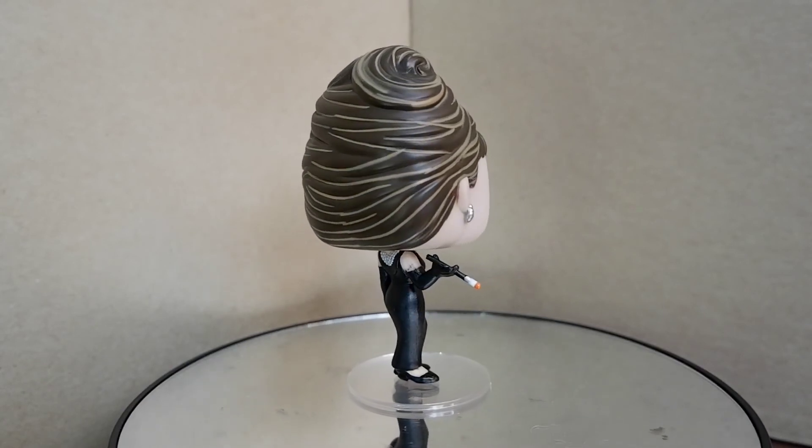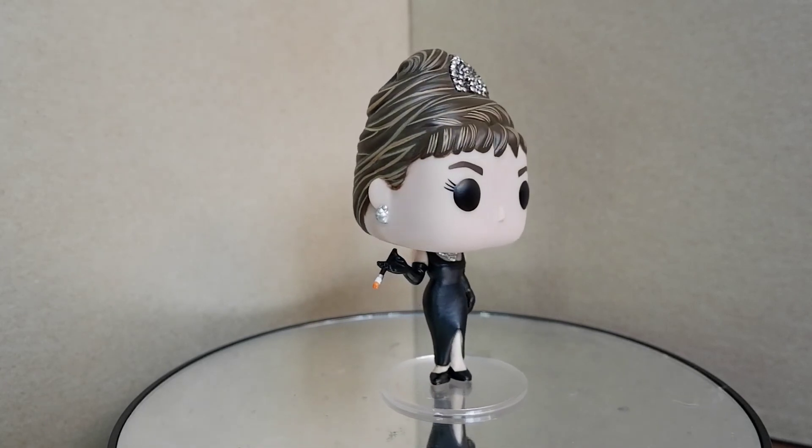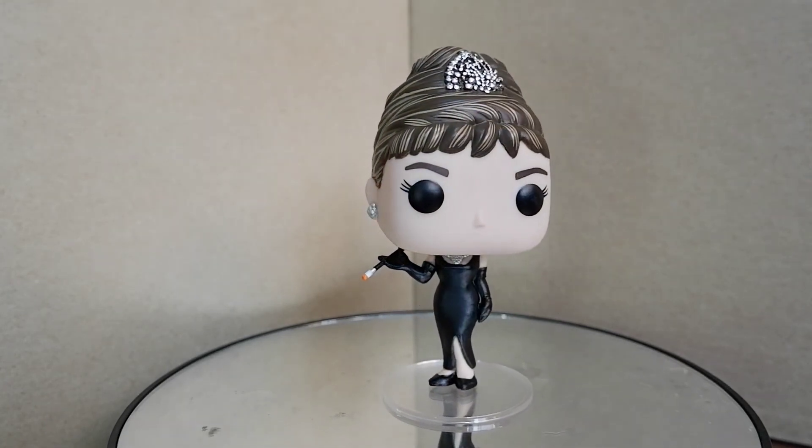So that's the Holly Golightly Funko Pop from the movie Breakfast at Tiffany's. This has been Kulas for Tambay Reviews. Thank you for watching. Keep on playing.